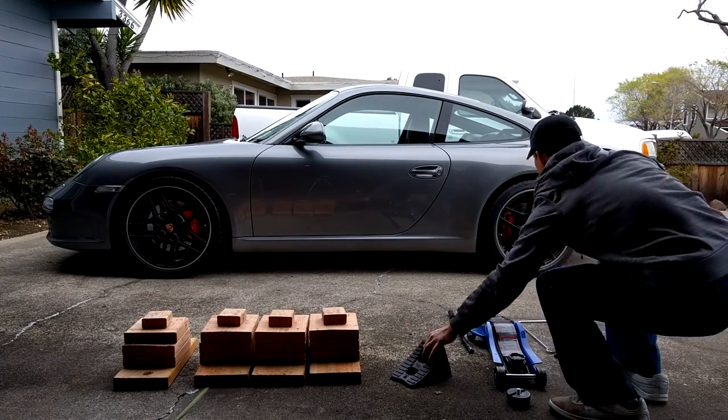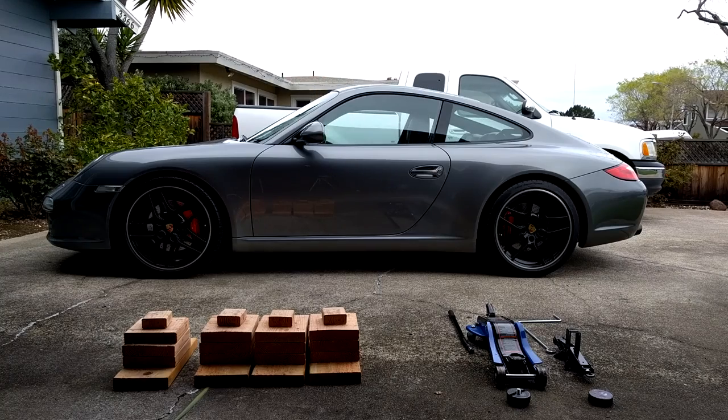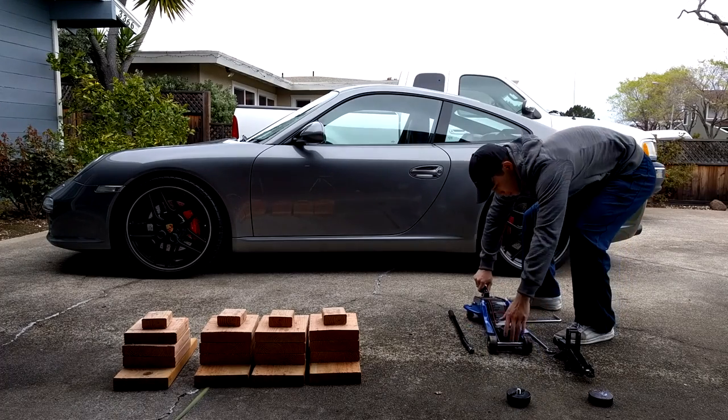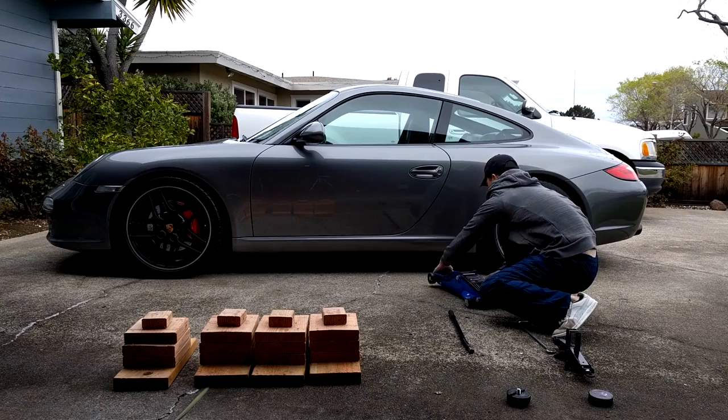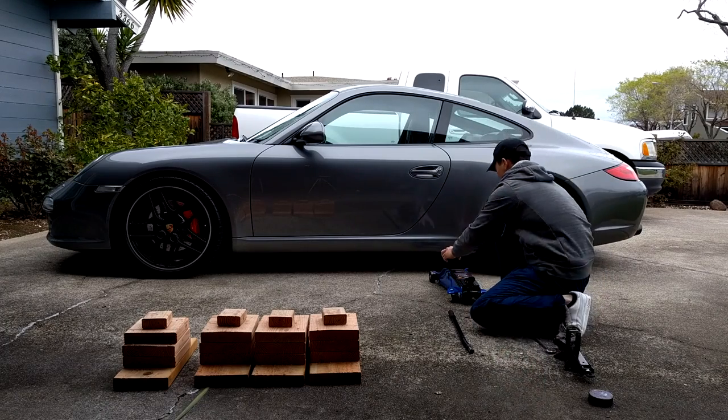The first step is to take wheel chocks and place them on the opposite side of the car. Now it's time to raise the car. You'll want to start with the rear of the vehicle because the car is so stiff that when you raise the back, it will also raise the front high enough to place your jack underneath.